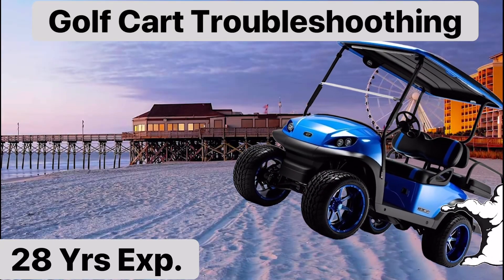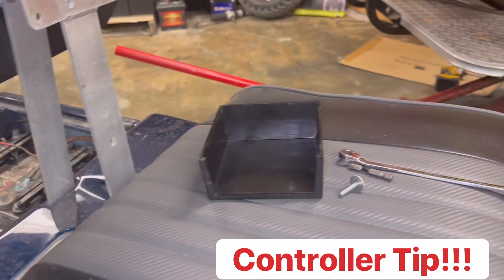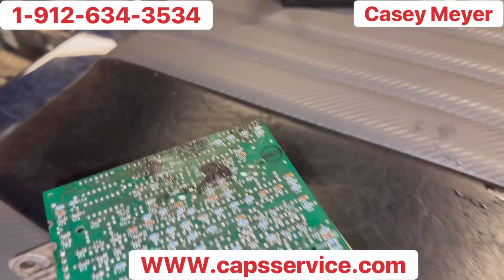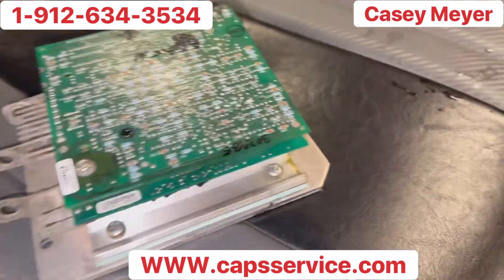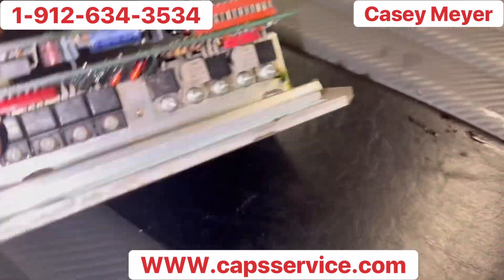On this channel, y'all know what we do — we don't spread no lies, don't spread no BS, only something to help everybody out. I finally found a connection for controllers, all right.